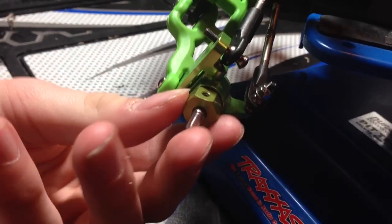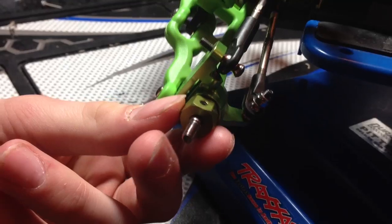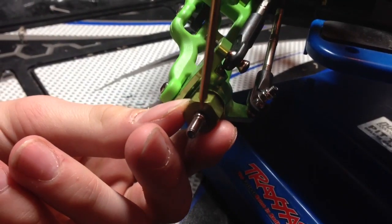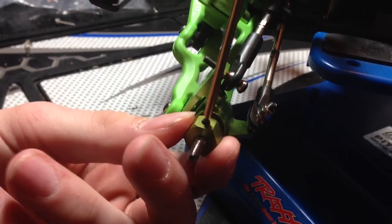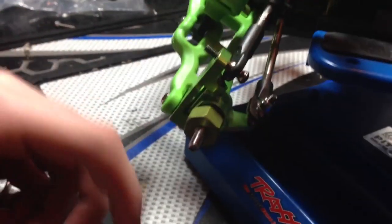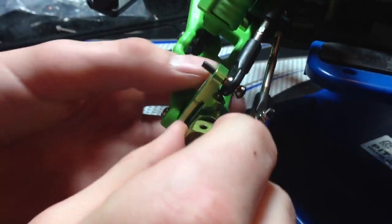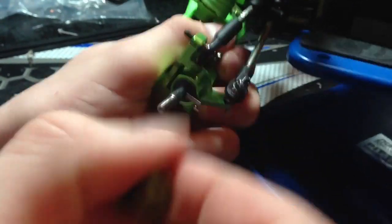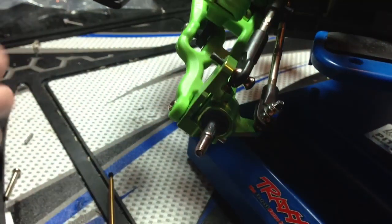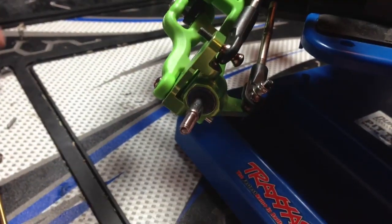To install these on the Rustler, I'm doing the front ones first. This is the small 12mm hex wheel hub for the Rustler. What you do is unscrew the grub screw and it should pop right off. You've got to be careful with that little pin — it just fell right out.